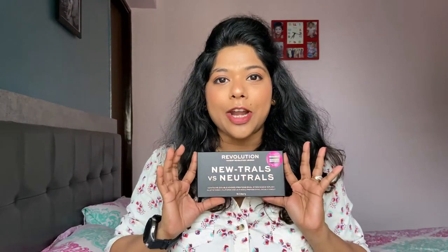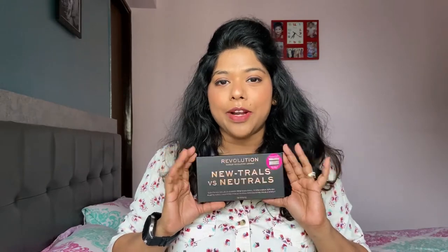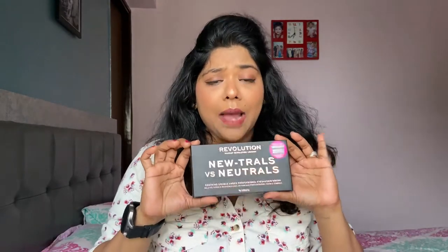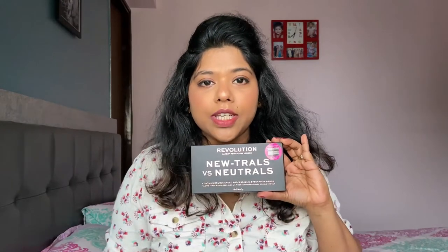The product is an eyeshadow palette from the brand Makeup Revolution. Starting with the packaging first — this is how the outer packaging looks. It's the Makeup Revolution London 'Neutrals vs Neutrals' palette. It's a combination of new and neutral colors — all neutral overall, with no dark shades. I'm in love with the packaging; it looks so chic and classy, and it's completely matte.